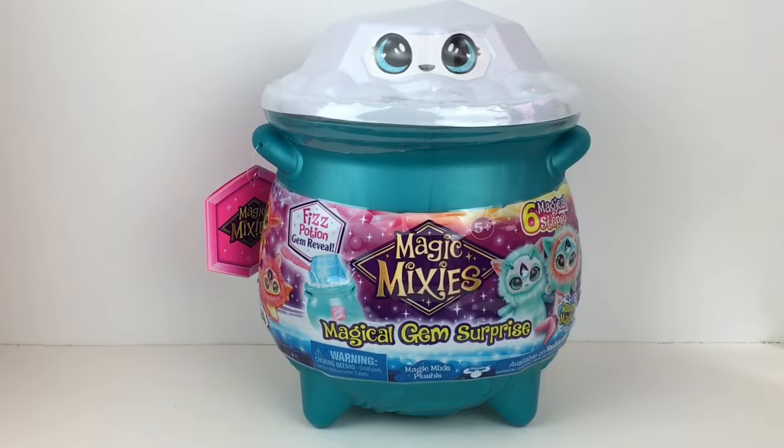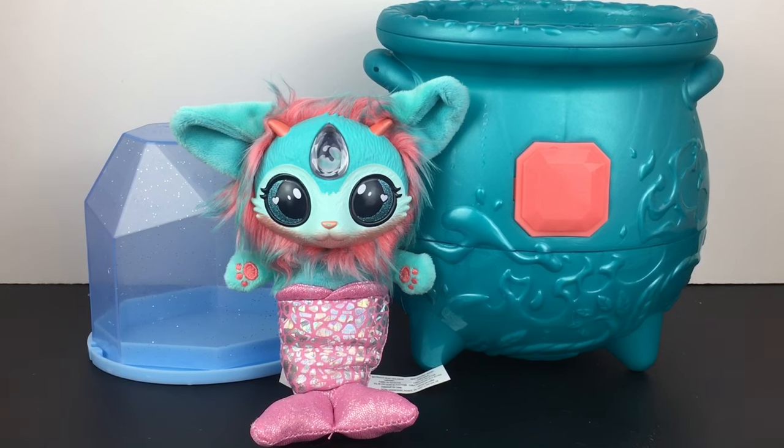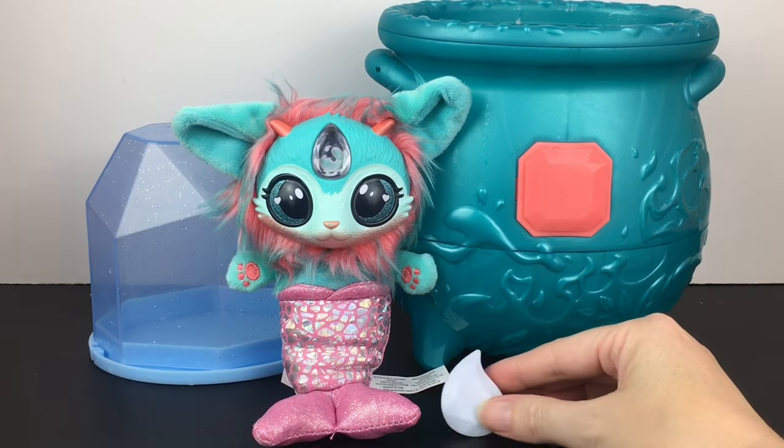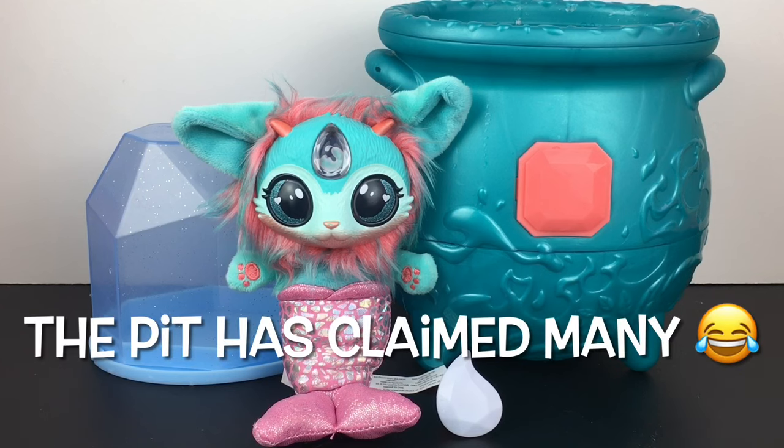Today I'm unboxing another Magic Mixie Fizz Potion plush from the new series. Last time I opened the water magic one — wait, no, that was fire. My bad. Today's water. Start over! So here's everything we opened today — we need the ring. The ring fell in the mini toilet pit that is beneath my desk. Oh my goodness.